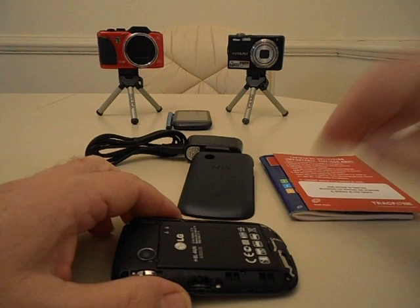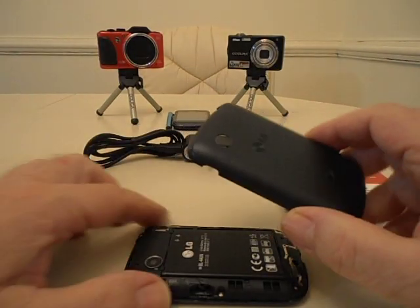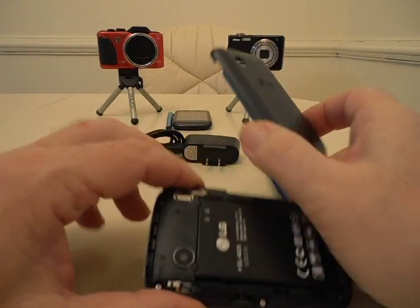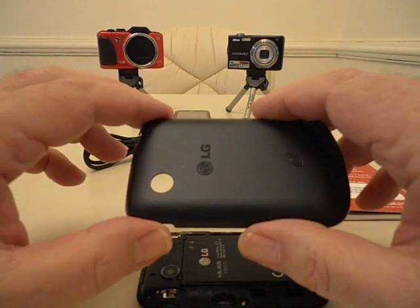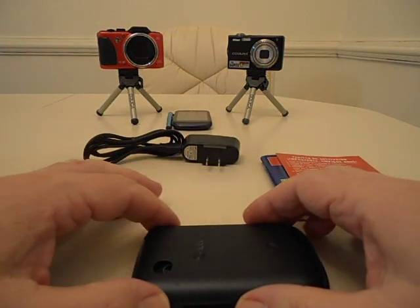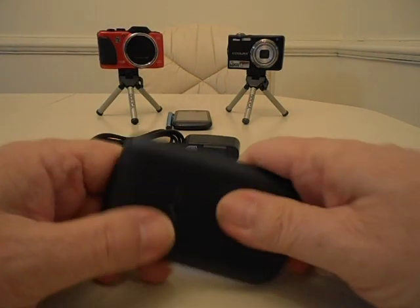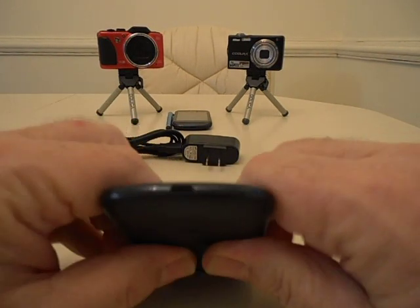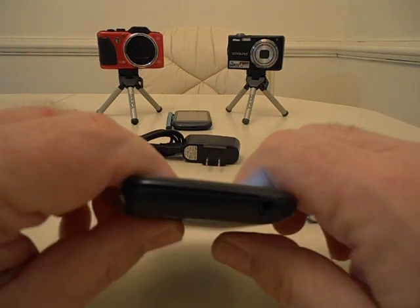Now we're going to take our backing plate. You want to have it positioned where your two megapixel camera lines up — that's the pickup — and of course you have the opening where it goes over that. So you just want to line them up. It just goes over the top and presses down. This phone is a little bit messed up so it's not going to work that well.